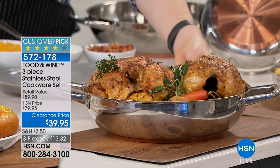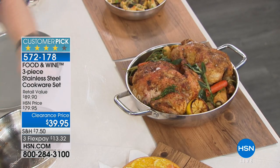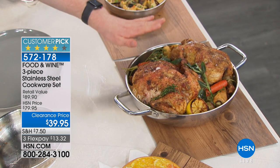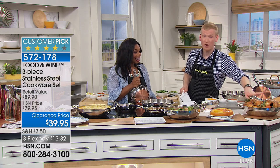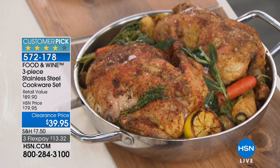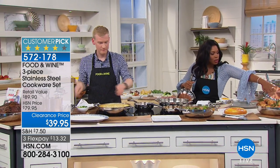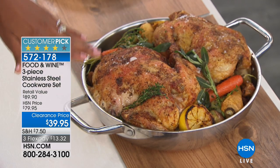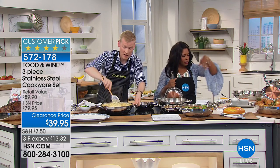Look at this — we roasted two whole chickens in our everything pan. Over here we have arroz con pollo; over here we have two whole chickens. This is enough to feed four; this is enough to feed eight people. These are like five-and-a-half pound chickens, and it's not just the chicken taking up the pan — you've got the vegetables going around. You can take this straight to the table.